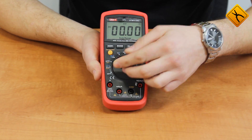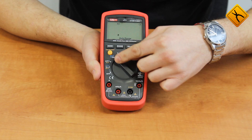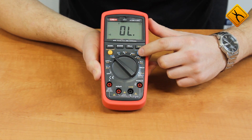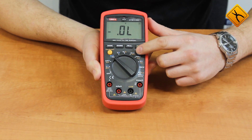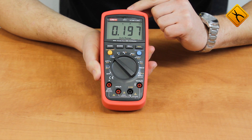The next switch position is a millivolt meter. Next is resistance measurement. Using the SELECT button, we may switch to continuity buzzer, diode test, and capacitance measurement. By the way, the device measures capacitance up to 100 mF.